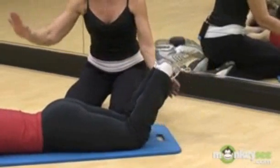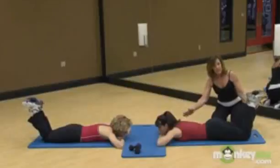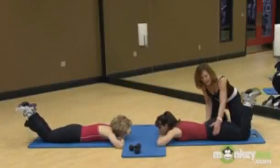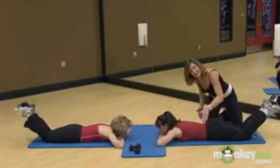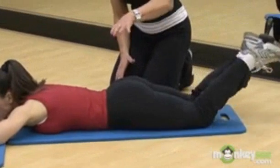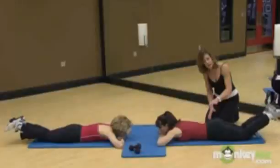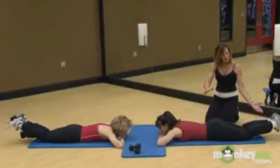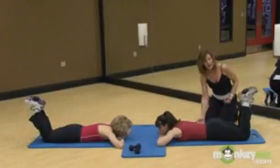Now how do you breathe? You breathe out as the weight comes up and breathe in as it comes down. That way, as you're breathing out, you're actually pressing your hips down to the floor. You don't want your rear end to come up in the air because that changes the workout and puts too much stress on the lower back. So as the legs rise, you're pressing your hips down to the floor.